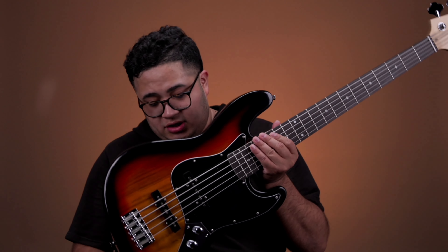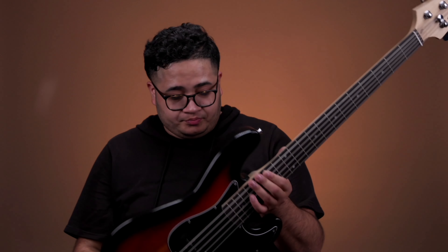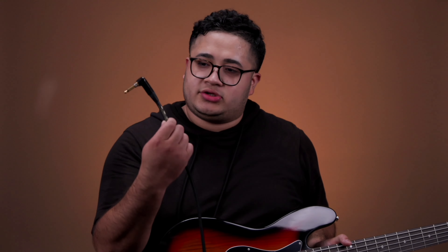It's on a rosewood fretboard with a maple neck. Just right out of the box, it's a nice finish — I went with the Sunburst finish. So let's plug it in and see how it sounds. I got my Merino custom cables.